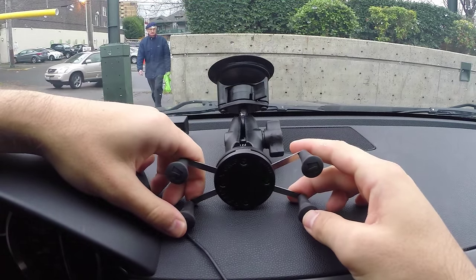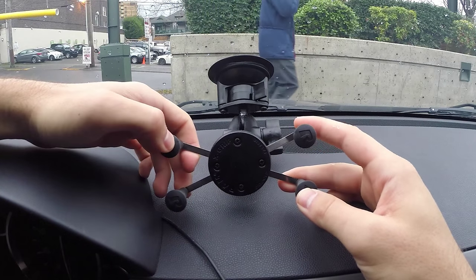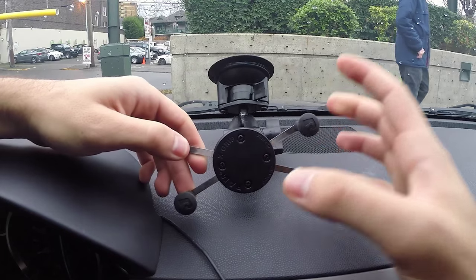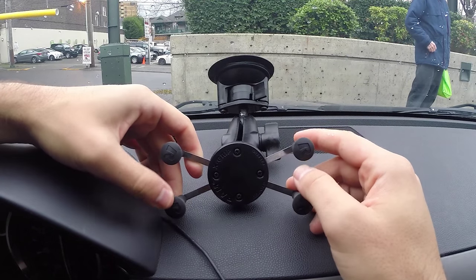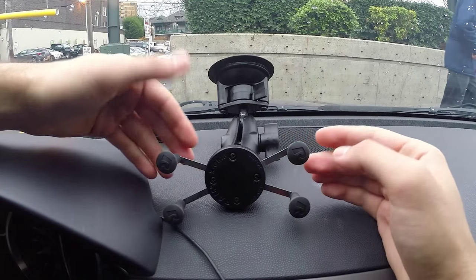It's not a dedicated phone holder, which is kind of nice because it works with a whole bunch of phones. All things being equal I'd probably prefer a dedicated phone mount from Pro Clip or something, but those are way more expensive. This is actually great because sometimes I'll switch phones — iPhones, different Androids, all that kind of stuff.